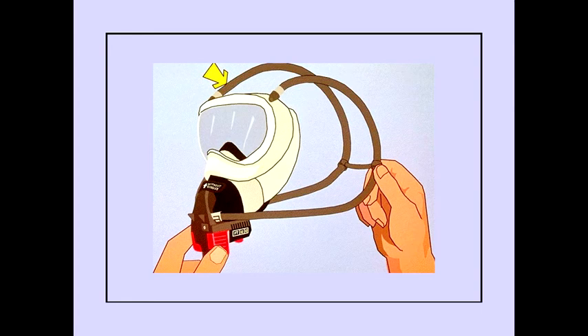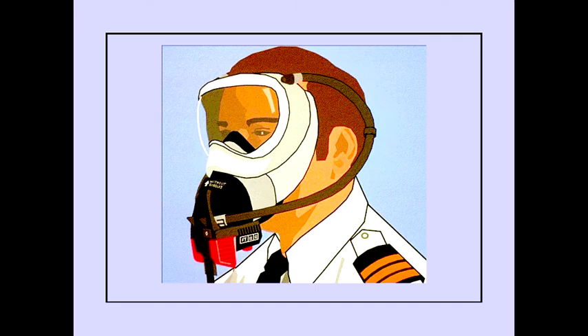Squeezing the red handles allows oxygen to inflate the harness for donning. Squeezing the red handles after donning the mask allows the harness to deflate, holding the mask tight against the face.